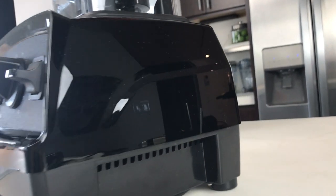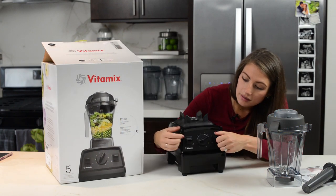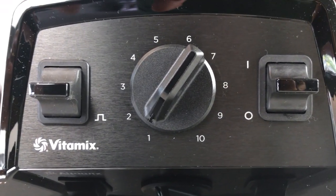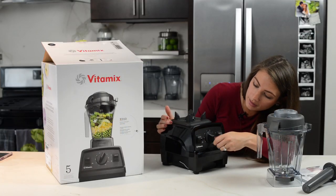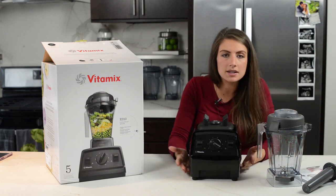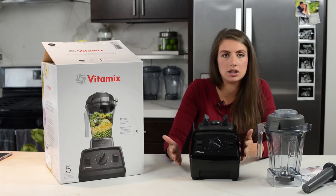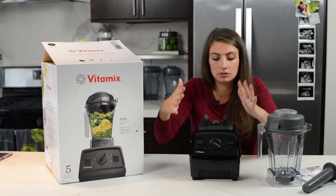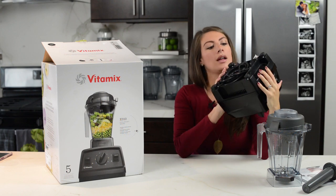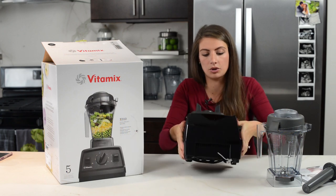So we've got this new Explorian model. It looks like it has the manual switches, which I really love — it feels like you have more control when you have switches like this. And then you've got your variable speed control from one to ten. It doesn't have the presets, but it still does all the things a preset machine can do, just with a simpler front. We've got the coil roll underneath, which is great because you can coil the excess cord if your outlet is nearby.